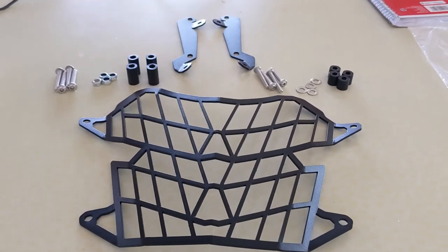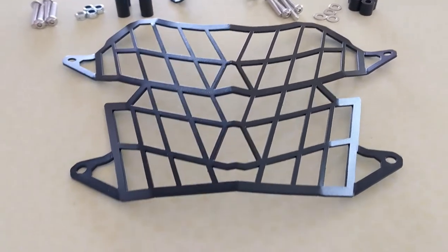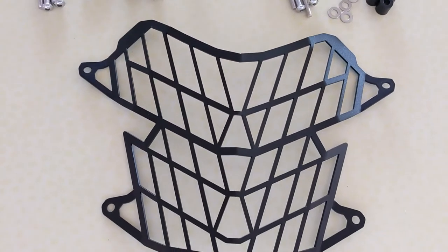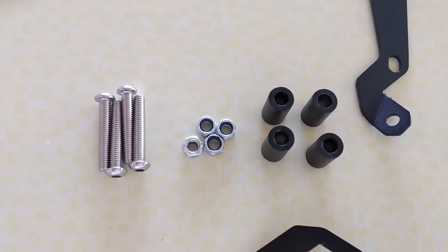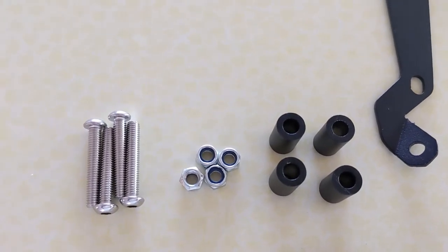Let me show you the components of the kit. The first thing is obviously the grille itself, the guard itself. First thing about orientation — you'll notice it's wider at the top than at the bottom, so this is oriented the correct way as it would be on your bike. Then there's a collection of bolts, threaded lock washer nuts, and some spacers. These are the larger diameter bolts and those go with the lock nuts and the longer spacers — those all go together.